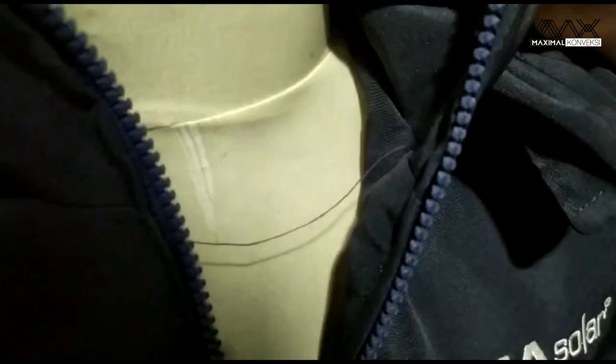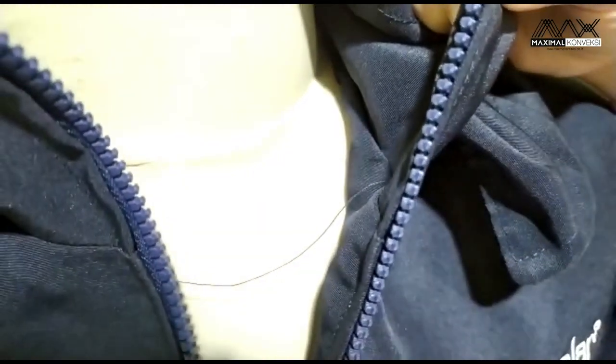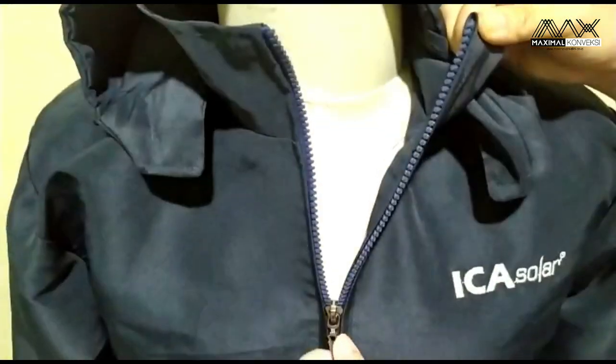Warnanya biru, dari plastik. Sebenarnya untuk gigi besar ini ada dua pilihan: ada yang dari plastik dan ada yang dari besi. Hanya saja permintaan klien kali ini dari plastik.